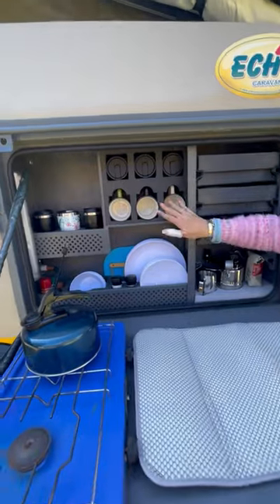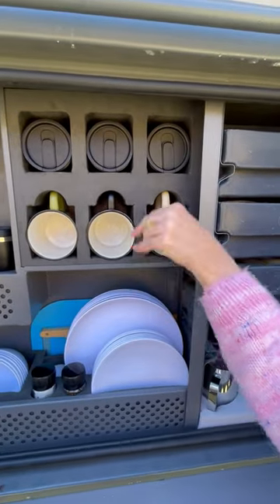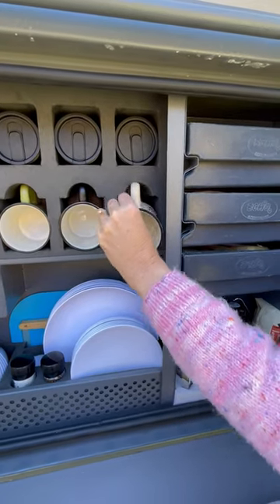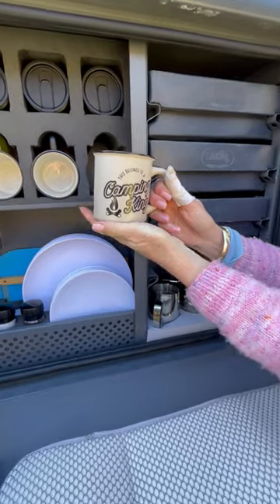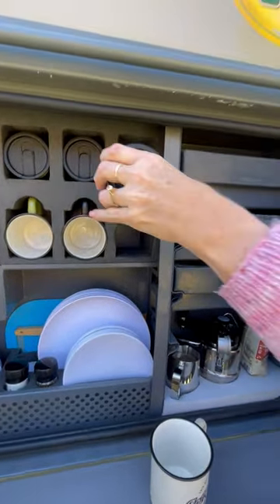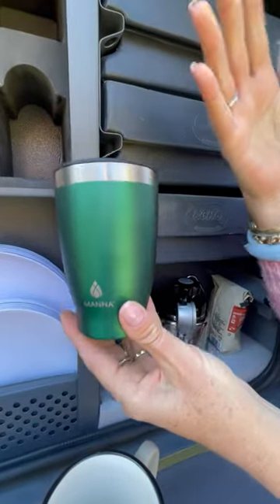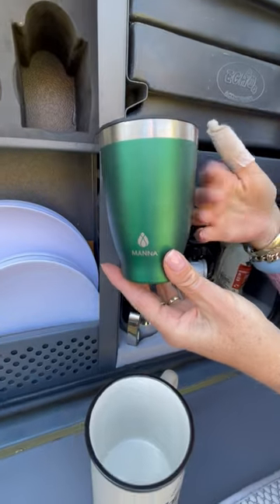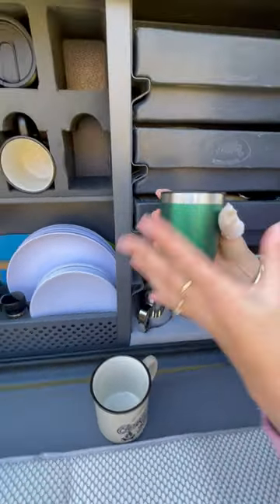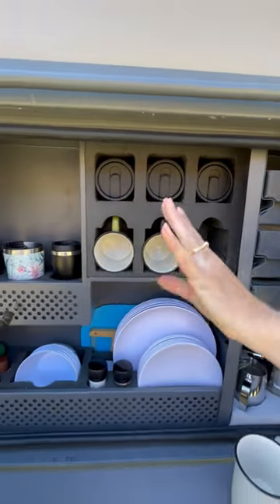We've put mugs in here — they're actually china mugs but they look like enamel mugs. They're quite sturdy, quite thick, and quite fun. These came from Woolworths. We also have stemless wine glasses, also from Woolworths — you can put a cappuccino in them or some juice, so they've got a double purpose and they fit in quite nicely.